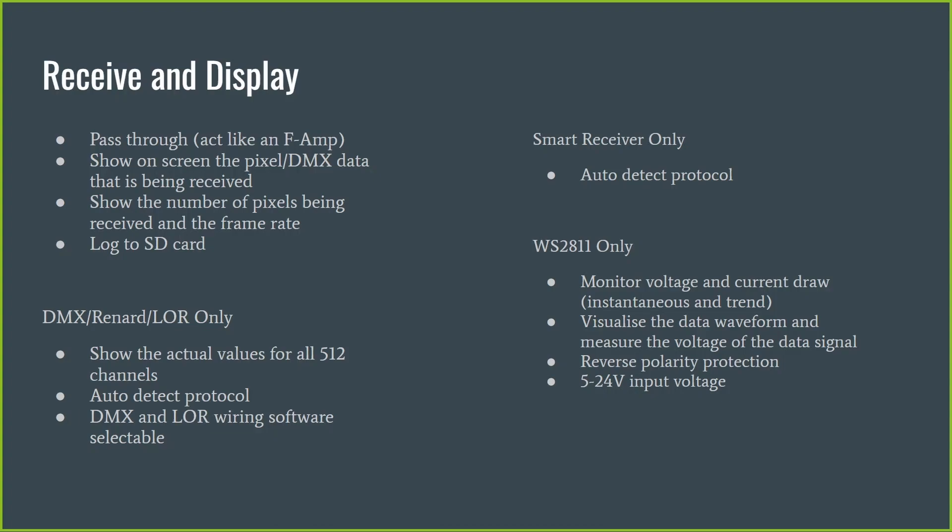On receive and display, it's very much a pass-through device. You place it in your pixel data line, plug the input side into your controller side, the output side into your prop, and it will continue to run your prop just like before while monitoring the data between the two. It also acts like an F-Amp, so if you want to see whether an F-Amp would have made a difference at that point to your data reception, plugging this device in will boost the signal just as an F-Amp does.